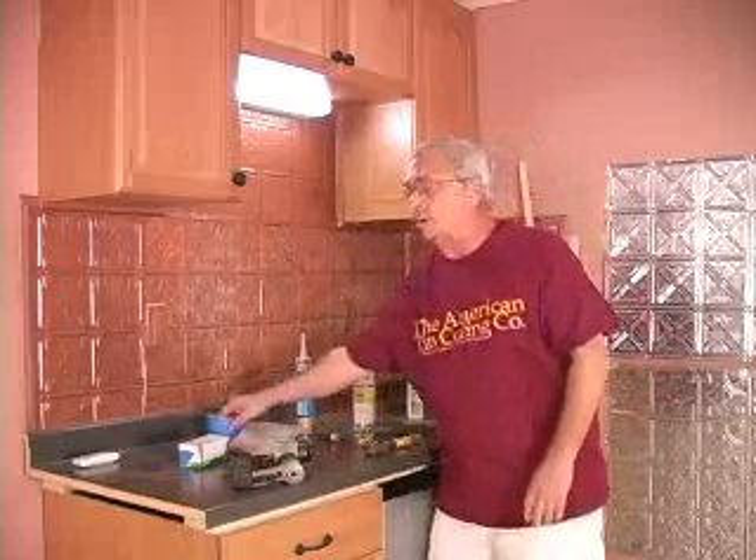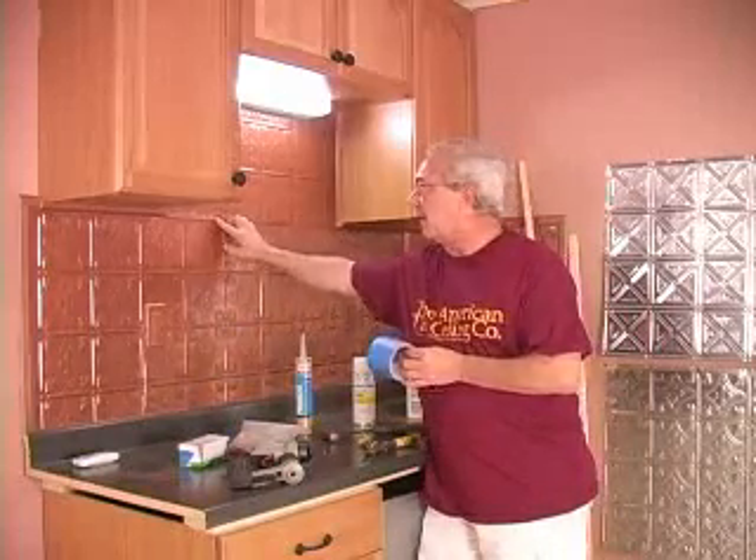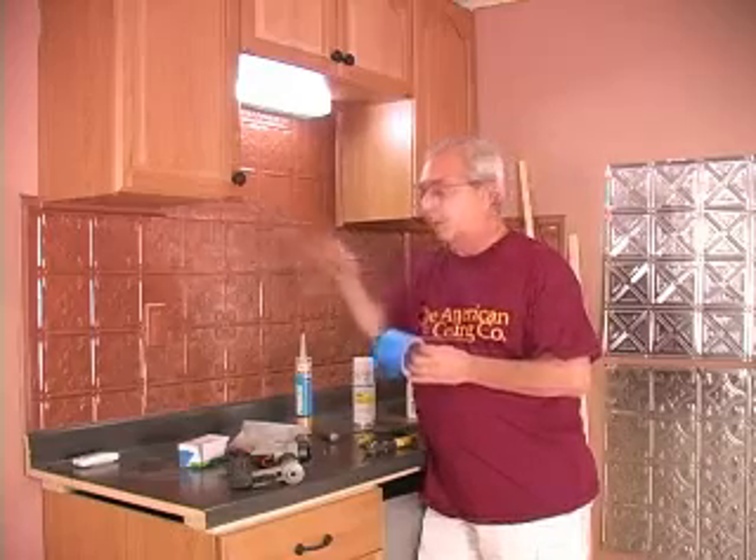In the video, you'll also see that we use tape to help the panels set with the glue and overlap and have a nice tight seam, which keeps food and water from getting behind your backsplash panels.